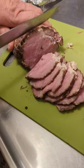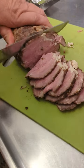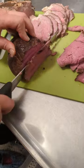This is the beef roast, and this is the elk roast.